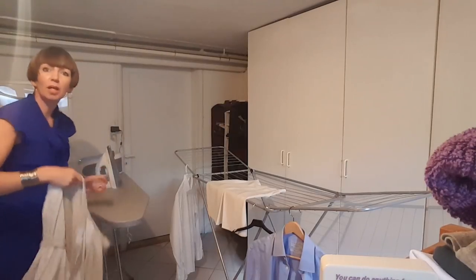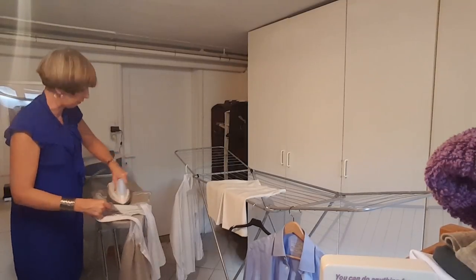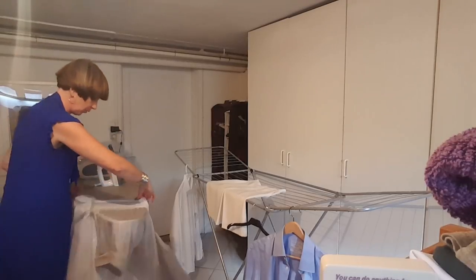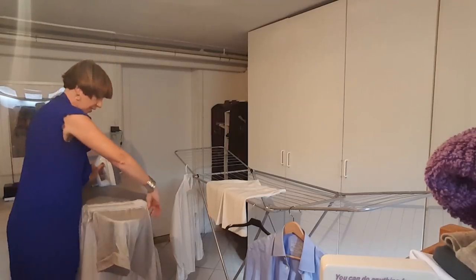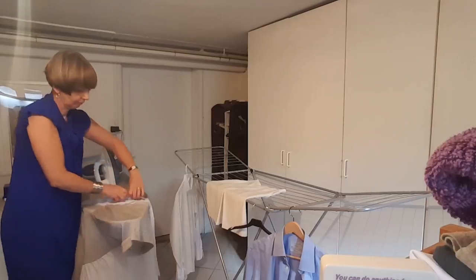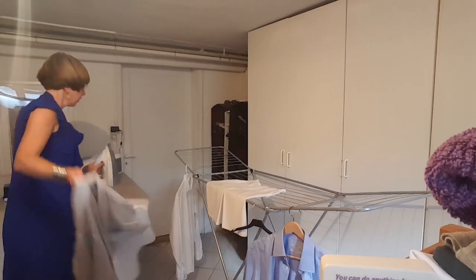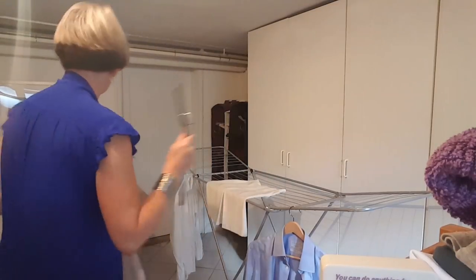As I say, normally I would be listening to the radio and dancing along with whatever tune is on, but today I'm talking to you so I hope you feel like you've got some company for doing this. All right, that's one done — this is a hanger that can go out.